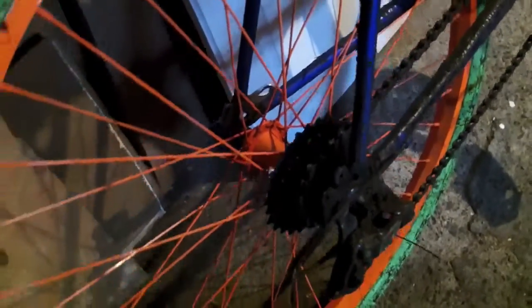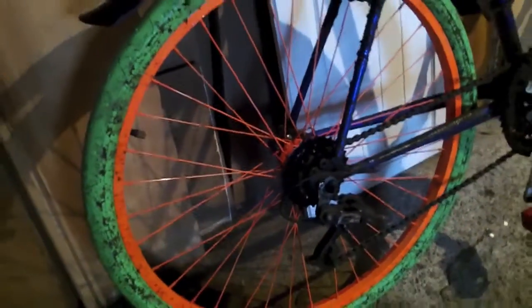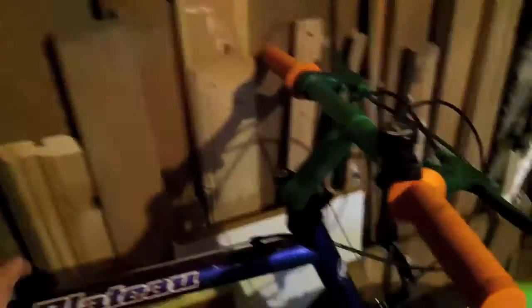Also got a new sprocket cassette at the back here. These are different sizes to the previous ones so that'll be interesting to see how I get along. And a new seat as well, finally, after about 13 years of switching around the seat that I did put on here.